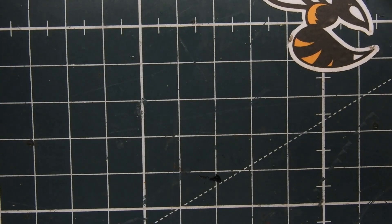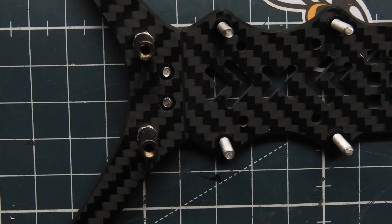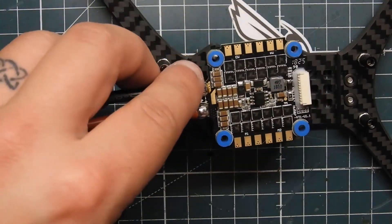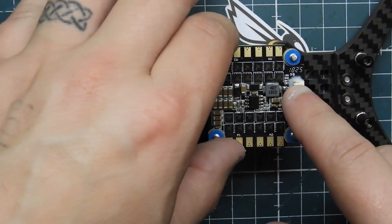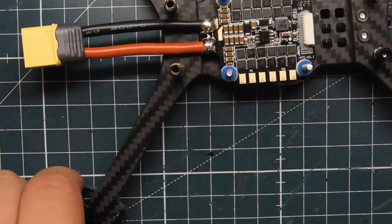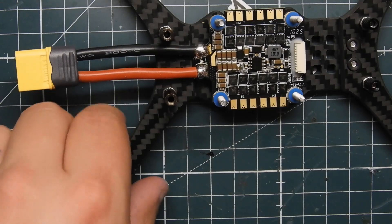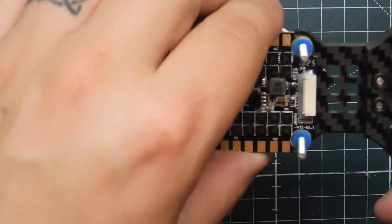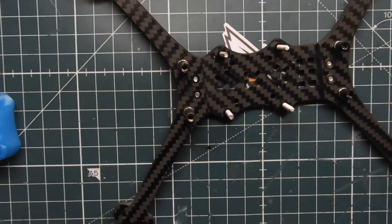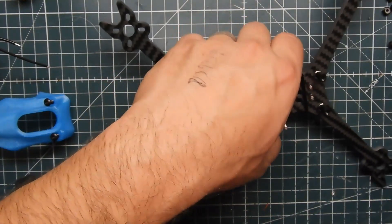I usually wait until the end to put the heat shrink on. Let me zoom out so we can see the frame. We got that, and I'm going to slide the ESC on top. Next thing we're going to do is mount the motors. I like to put the ESC on first, then mount the motors. I'm going to skip ahead on three motors and show you how to put one of them on.